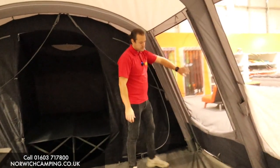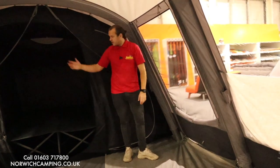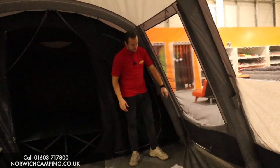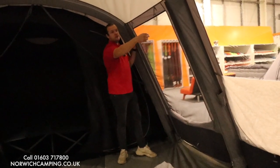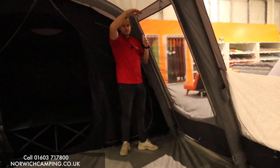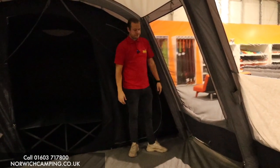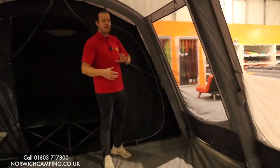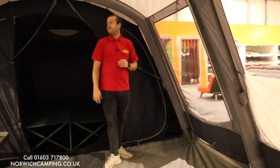This side door has a mesh panel allowing airflow to come in and flow through the tent, even from the bedroom and out. It's got a blind that zips up — the idea being that when it rains, the water hits the blind and runs down the outside of the tent. There's no PVC window on that, but it allows water to run off on the outside.